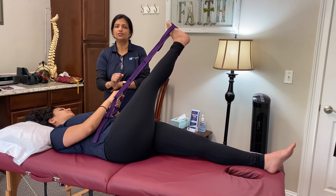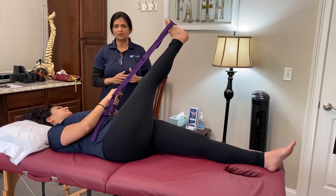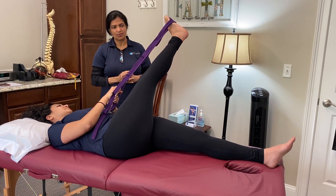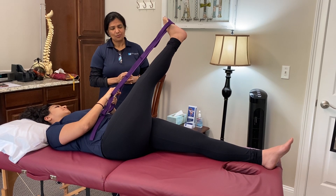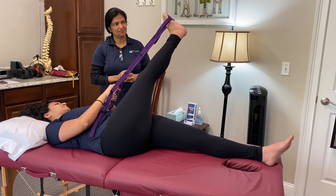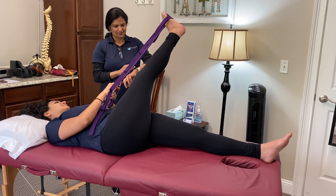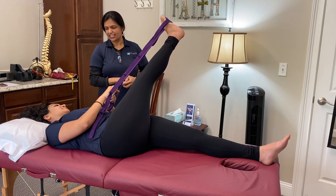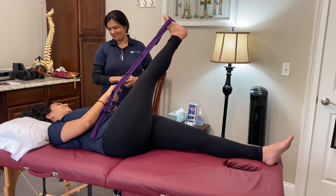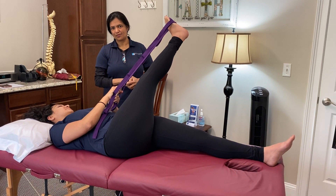I cannot emphasize how important this stretch is for hip bursitis patients. If two minutes is too long, start with one minute and build up to two minutes so the fascia has time to release. Keep breathing — don't hold your breath.